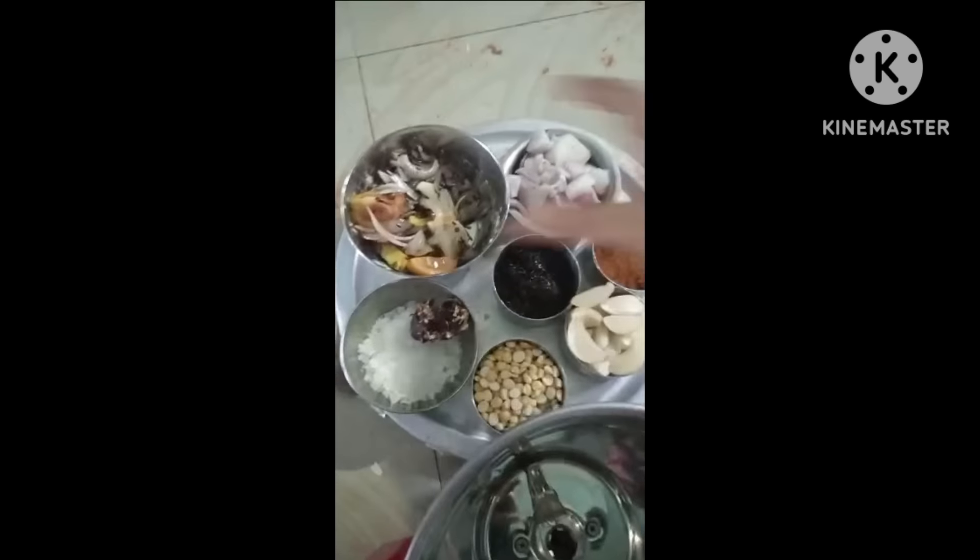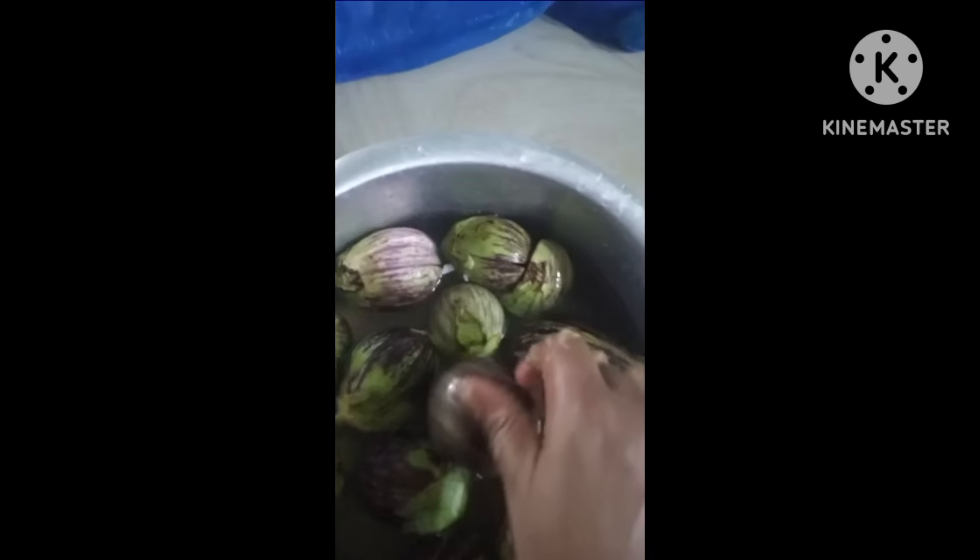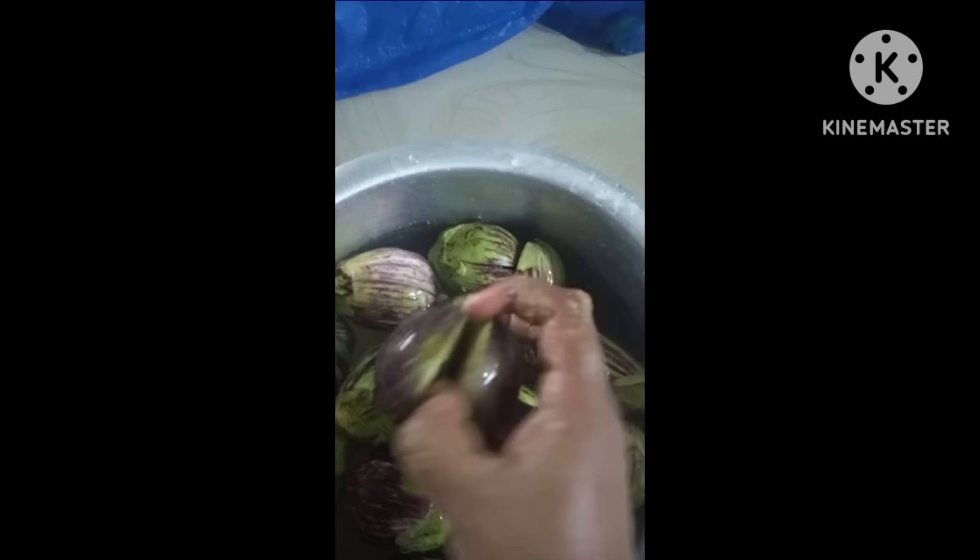I'll mix it into 10 pieces. 1-2 grams of honey, 4-3 grams of honey. If you are using 8th grade,